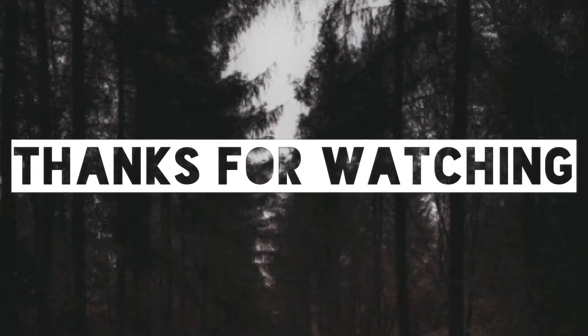Thank you guys so much for watching! If you enjoyed, please remember to leave a like, comment, and subscribe if you haven't already. Until next time, guys — goodbye!